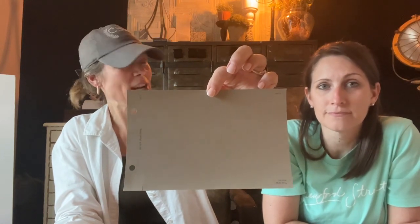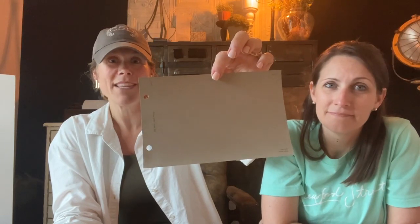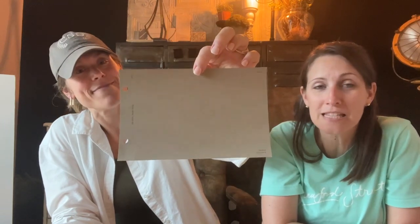We always tell our clients to get big samples and literally live with them for a few days — try it on for size and see what you think. If you play around with this color, let us know — we'd love to hear your review of it. If you need a different color, give us a call or send us an email at crawfordstreetdesigns@gmail.com, follow us on Facebook, and subscribe on YouTube. Till next time — color, it's what we do!